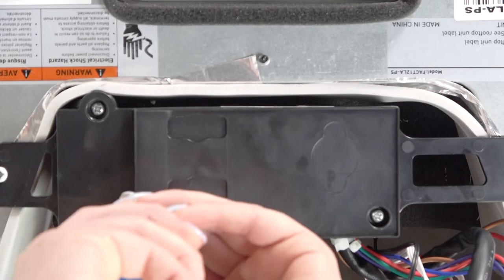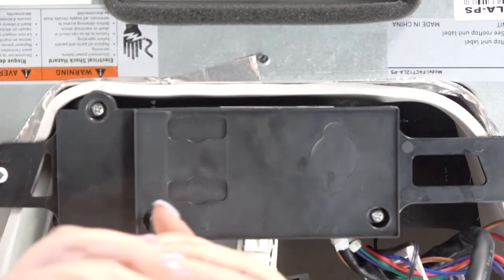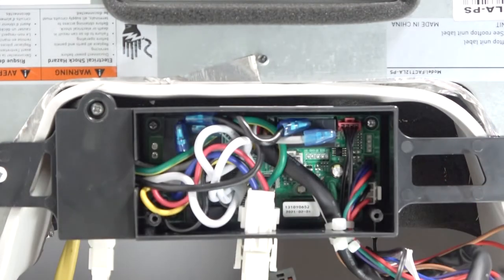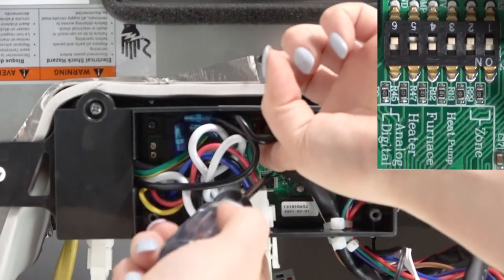Remove the screws from the controller cover plate to access the dip switches. Using the flathead screwdriver, switch the dip switches on or off to set up the zone of the air conditioner and other settings.